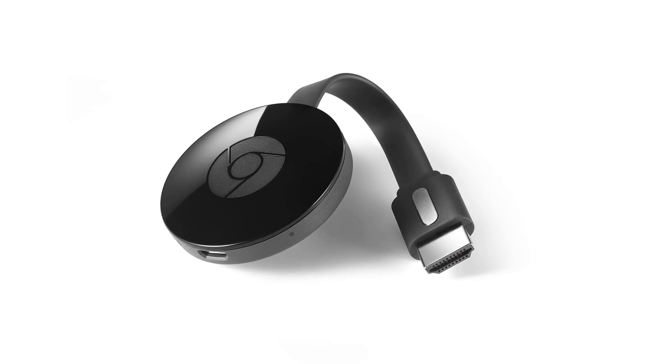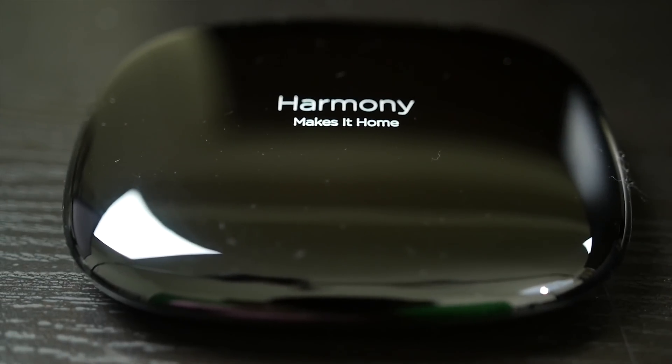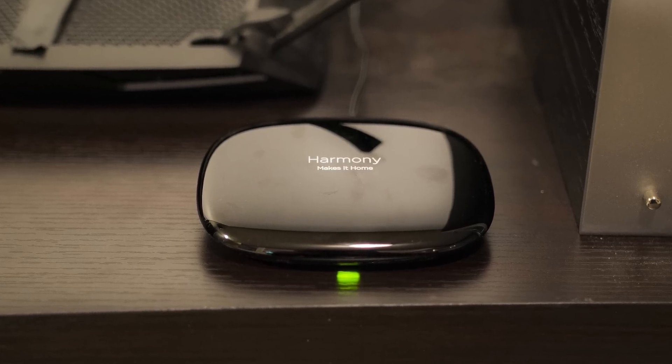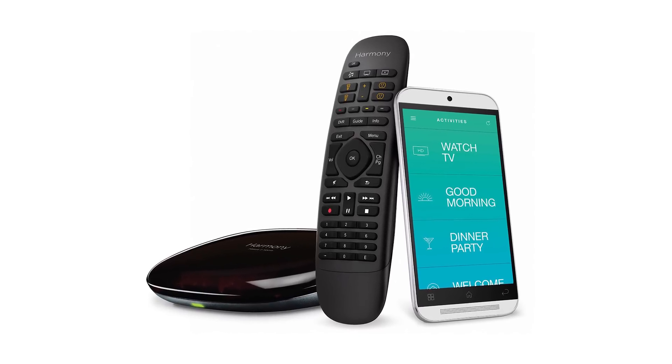Now you really have two different ways you can control your TV. One is using the Google Chromecast, which is fairly limited but it does work. The other way is to get what's called the Logitech Harmony Hub. Basically the Logitech Harmony Hub is just a hub that connects to your WiFi in your home and allows you to use your phone to control your TV, stereo, home theater, or whatever devices you have. Now it gets really confusing when you want to buy a Harmony Hub just because they go by so many different names.